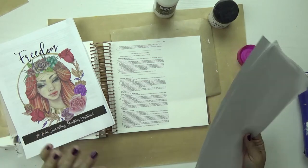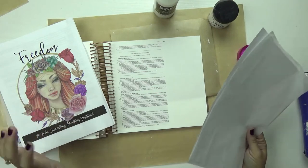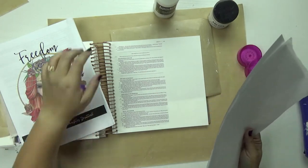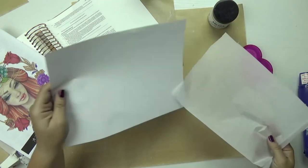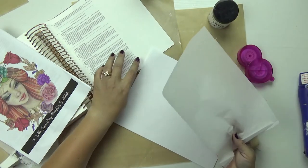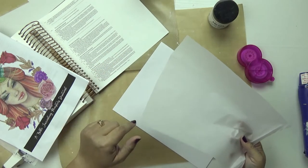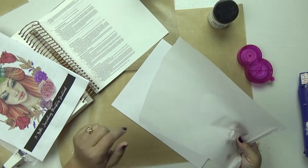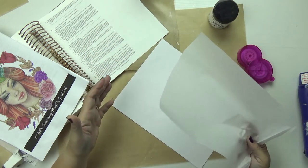I make a daily practice to get into the word and to Bible journal as much as I can because it's just so fun. Before I get started, I want to prep my page — the page that is going to go into my printer. The printer I use is called an HP Envy, and I will link up to a blog post that shows you exactly how I feed the paper into the printer so you can see everything that I do.